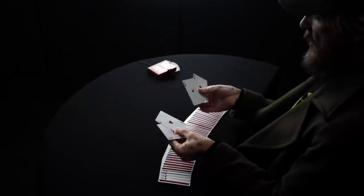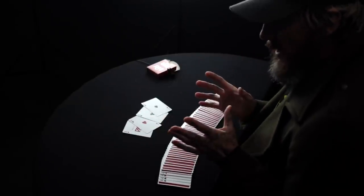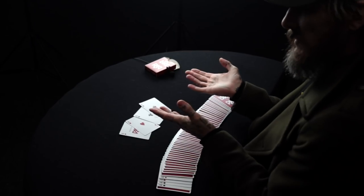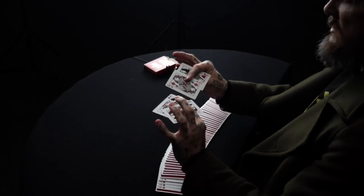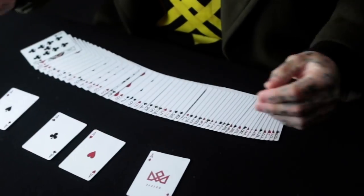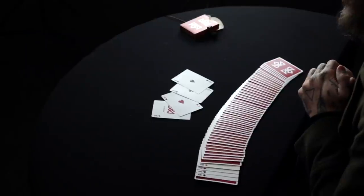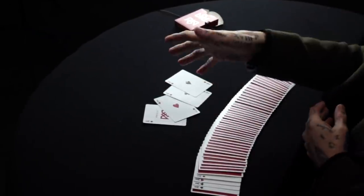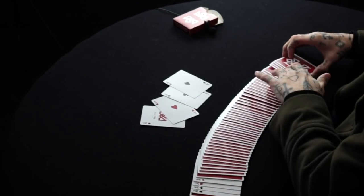Because these aces have queens on the other side, when I insert them into the deck they appear to be face-up aces. But as soon as I turn the deck face down, they are reversed and you see the queens. So when you look through that spread deck looking for either aces, face-down, or reversed playing cards, you actually can't see what's right in front of you — the queens — because you don't know what you're looking for.